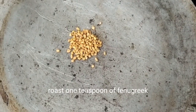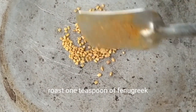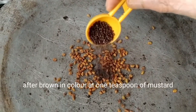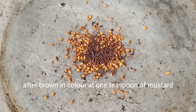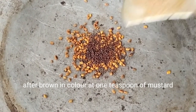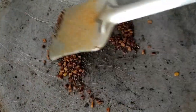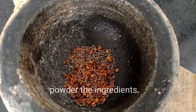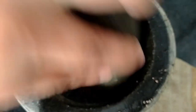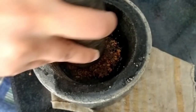Simultaneously, roast one teaspoon of fenugreek in a pan. Once the fenugreek turns brown, add one teaspoon of mustard. Stir both ingredients together until the mustard splutters and the fenugreek is brown in color. Now add these to a stone grinder and powder the ingredients — the powder should be coarse.